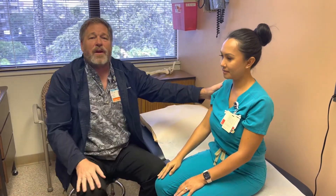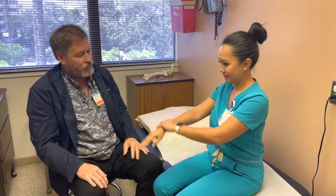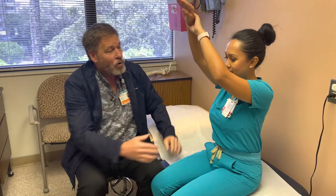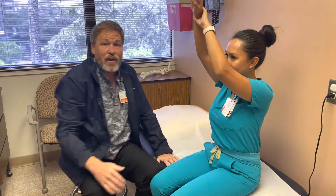For passive range of motion of the shoulder, it would look something like this — where the deltoid muscle stays completely relaxed and all the work is being done by this side over here.